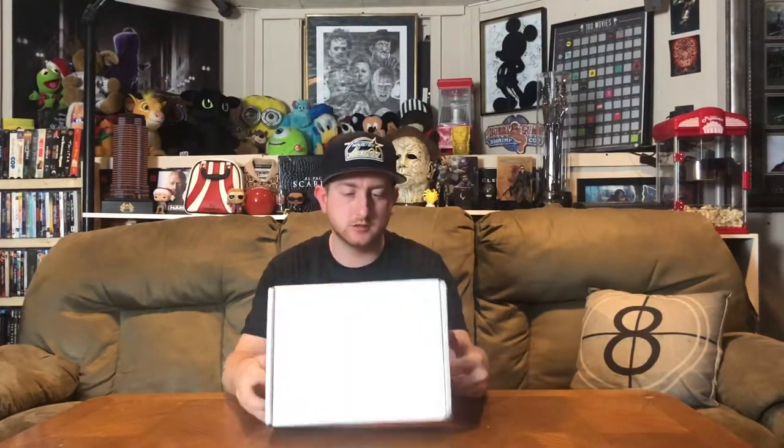Another unboxing today — it's a mystery box, the BAM Box exclusive horror box. I'm not sure if it's called the Horror Pack or what, but it's horror themed. I got this for half price, which is the only reason I probably did it. Since I forgot to cancel, I paid full price for a second month, so I guess I'll be unboxing that one as well. I canceled after that — maybe I'll renew if it's really good, but I kind of doubt it.